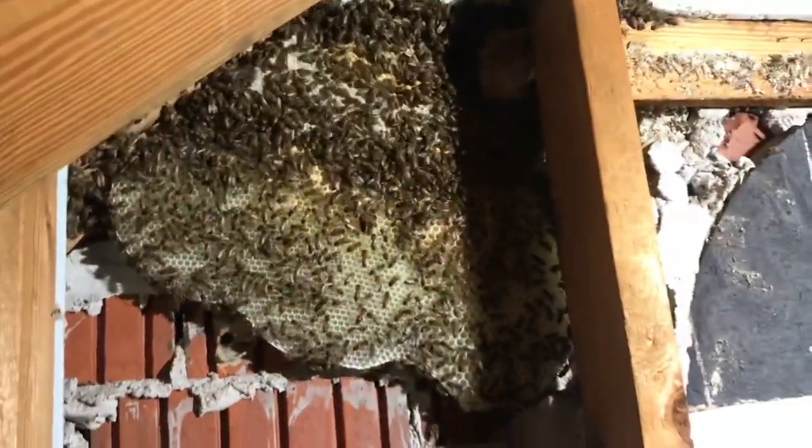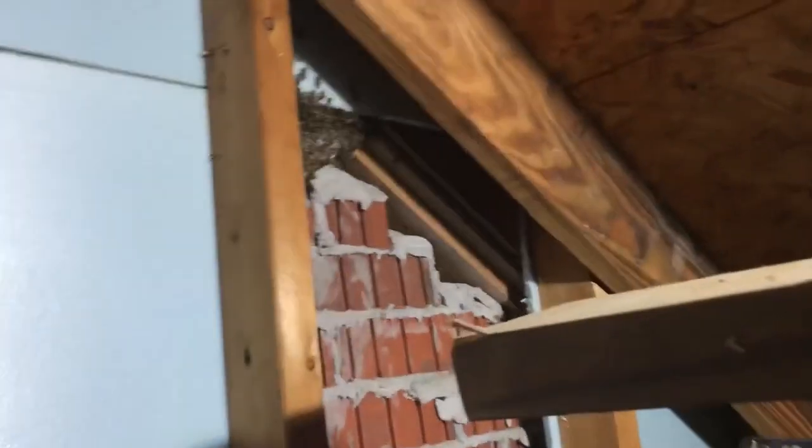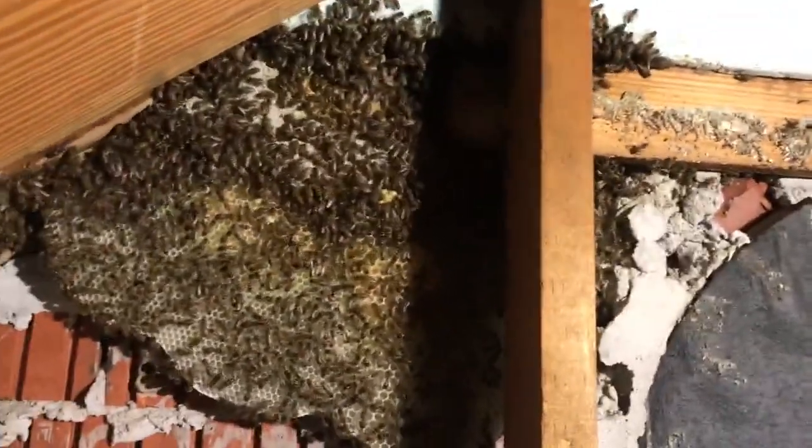We're set up in the attic and started cutting out the foam, and believe it or not there are actually combs right here between the foam and the brick. It's really uncommon because it's such a narrow slot. I've cut some out on my side and Charlie started working on his side. When they're clustered you can see a little comb over there too — they may just have one great big flat sheet comb. It's just really odd to not have them in the soffit. We're going to work on taking out the styrofoam and the combs we can see.